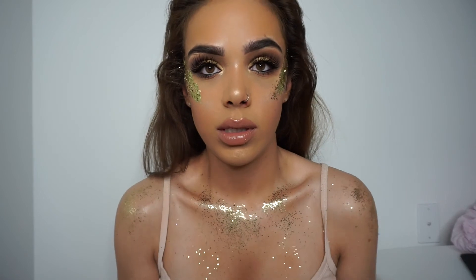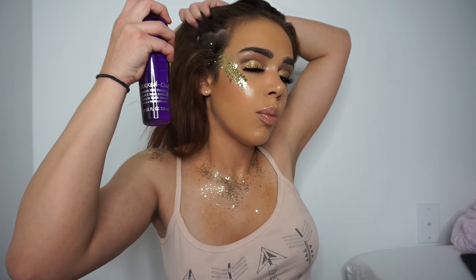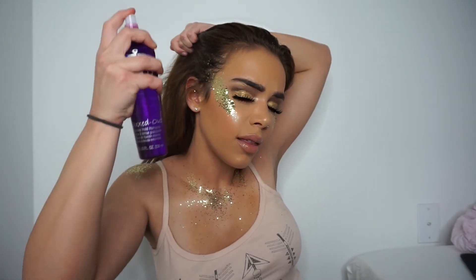For my hair, I really wanted to do this pulled-back look. I'm going to spray the front to style it.